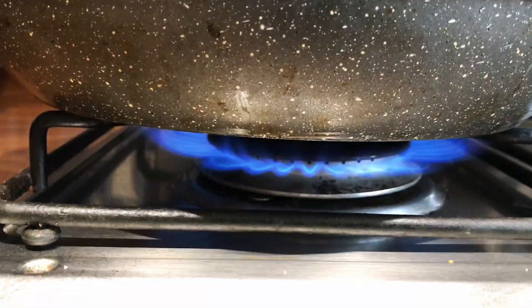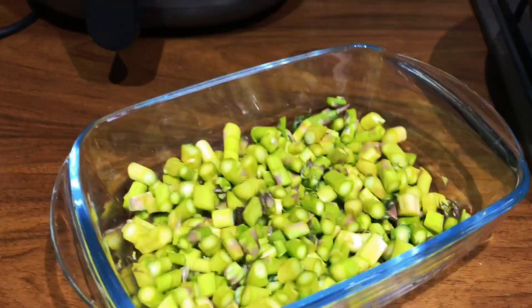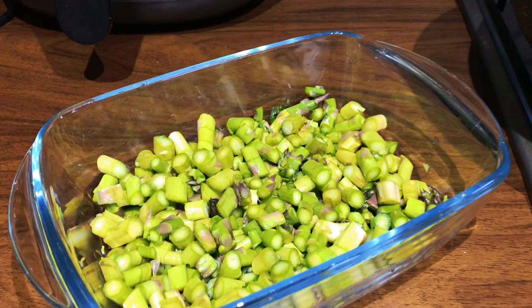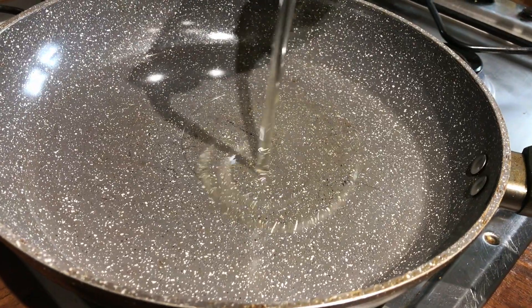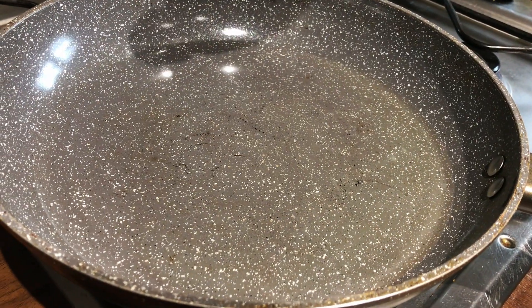Put the gas on to full heat and let the pan warm up. First we're going to put some oil, two to three teaspoons, just so it fills the bottom of the pan.